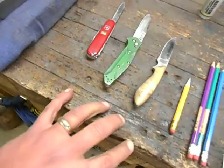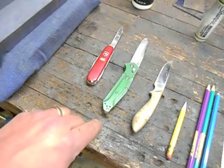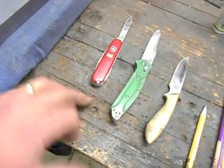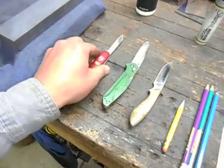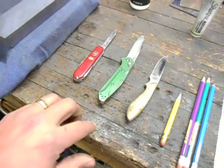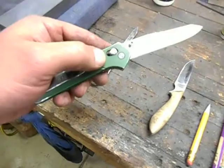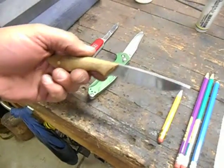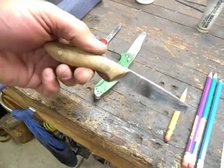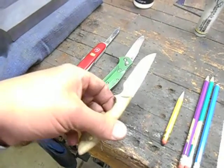My three everyday carry knives: a Victorinox Tinker — I don't know what steel that one's made of, it doesn't say — a Benchmade 940 Osborne in S30V, and my current everyday carry belt knife, which is one of my Carter Pattern Neckers in 440C stainless.